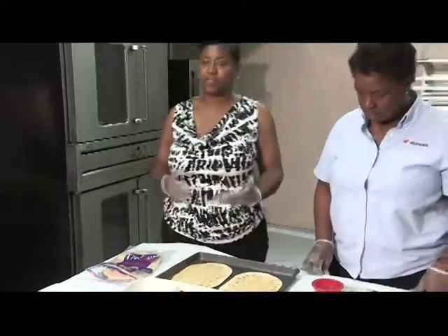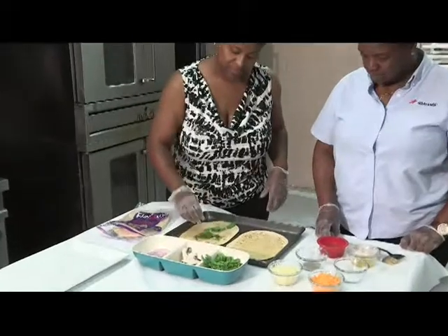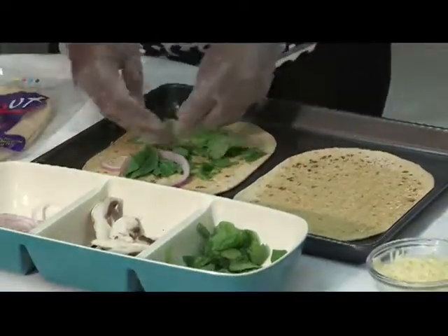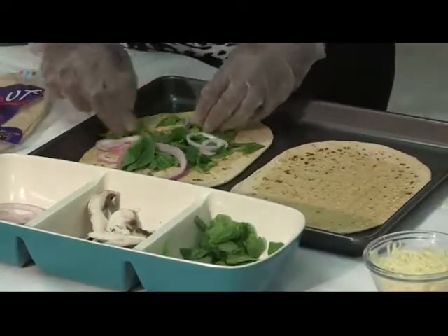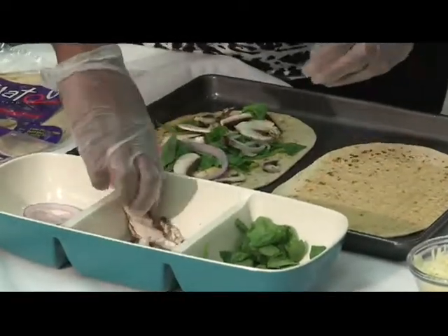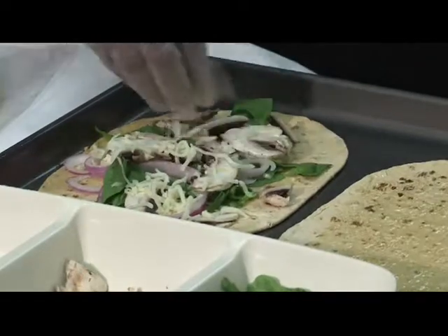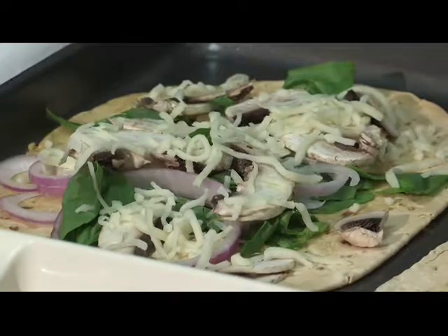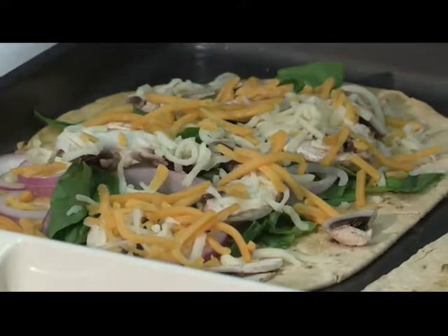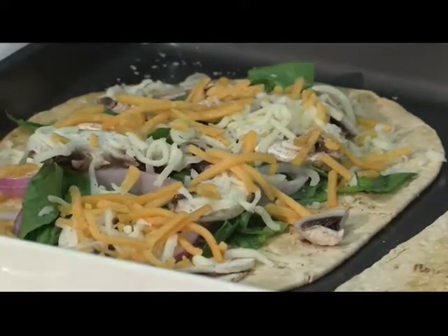We're going to make two varieties today — one with vegetables and cheese, and another just pizza sauce and cheese. First we'll start with the vegetable side: spread your spinach, your onions. You want to layer it so it gives it a good color. Then layer it with the mushrooms, and you can top it with your favorite cheese — cheddar or mozzarella or both. We're going to do both. It gives a good color and a different flavor. Then sprinkle a little pepper and a little salt, and drizzle just a little bit of the garlic and olive oil on top.